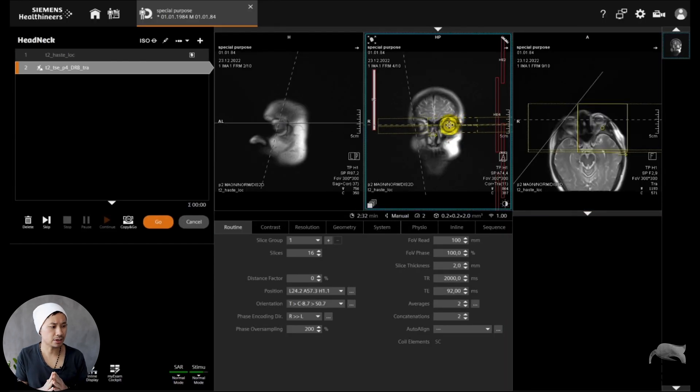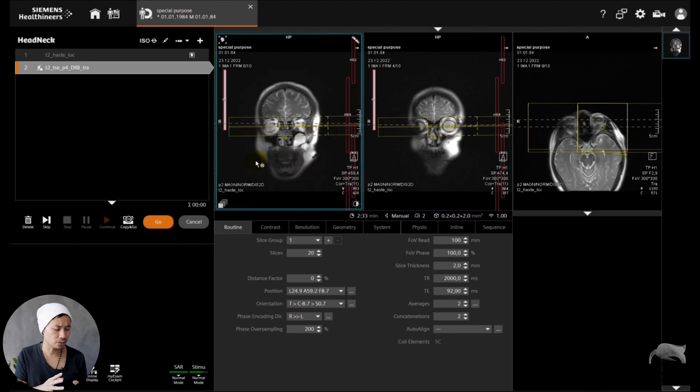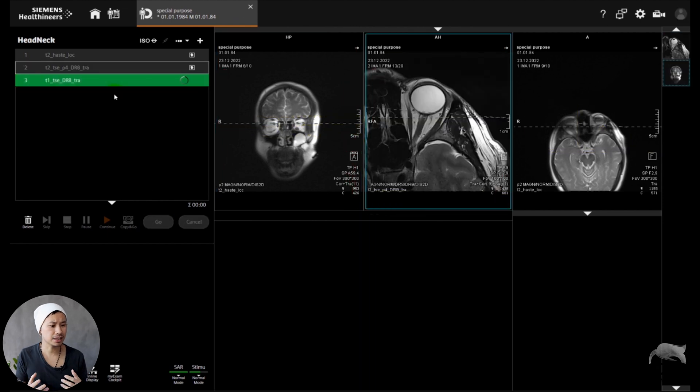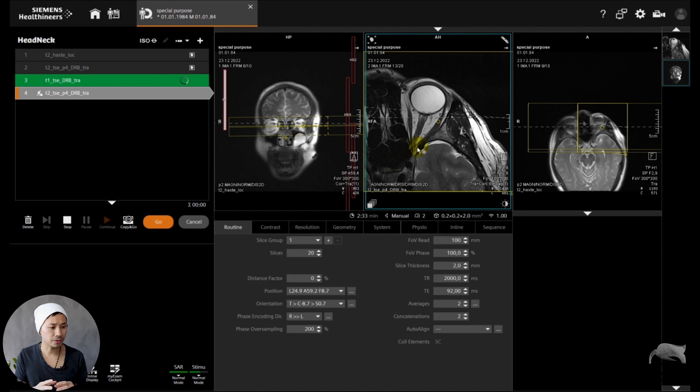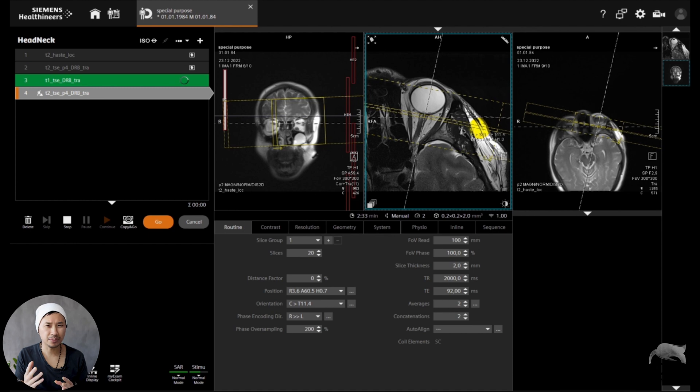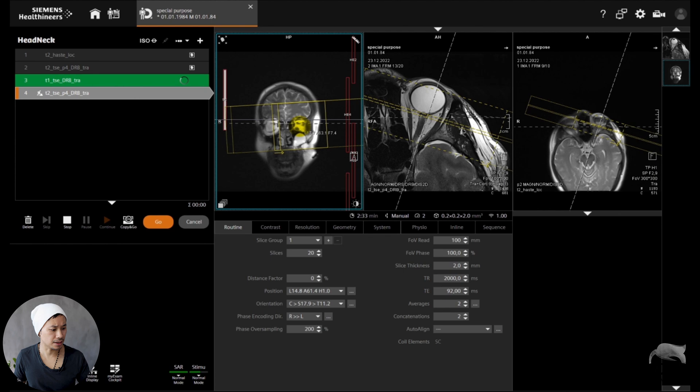I did a few 2D sequences: T2, T1, and diffusion — a lot of sequences to test how far we could go with this coil. The resolution is high and the scan time is not that long either. We're using deep learning, so this sequence takes around two and a half minutes. We did coronal, transversal oblique — all kinds of different positions. Let's go see some of the results.